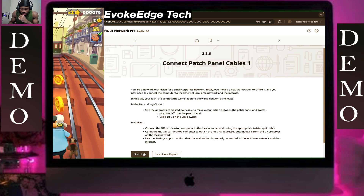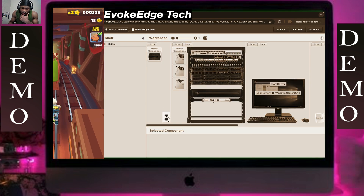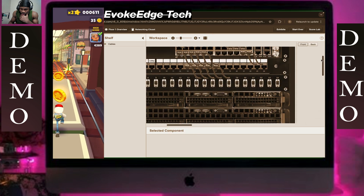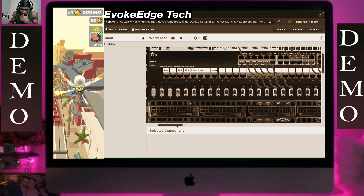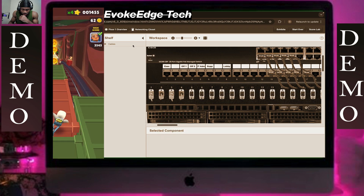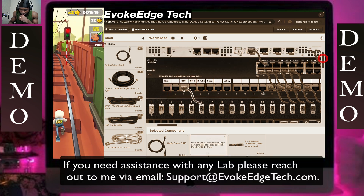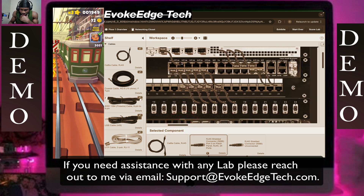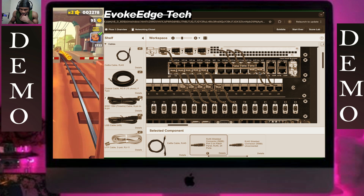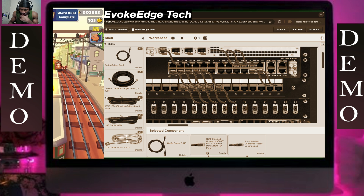Let's connect the patch panel cable one — we're hanging a little closer right now, so we're going to zoom in so you can see it. I'm at office one. It's 1 to 24, so this first row is 1 to 12, the other row is from 13 to 24. So one, two, three — connect this here.